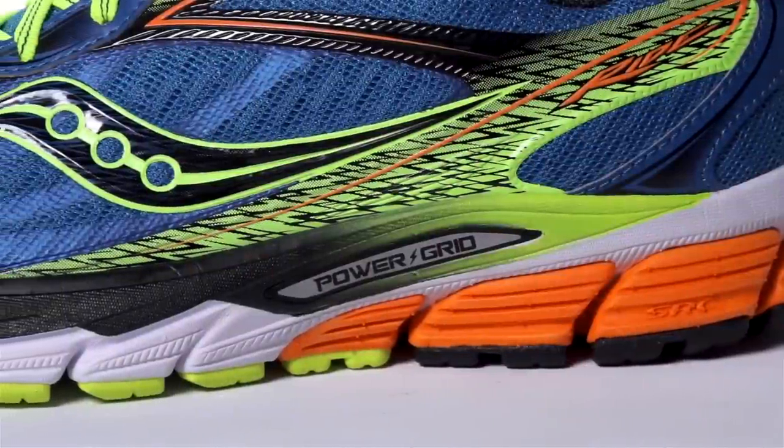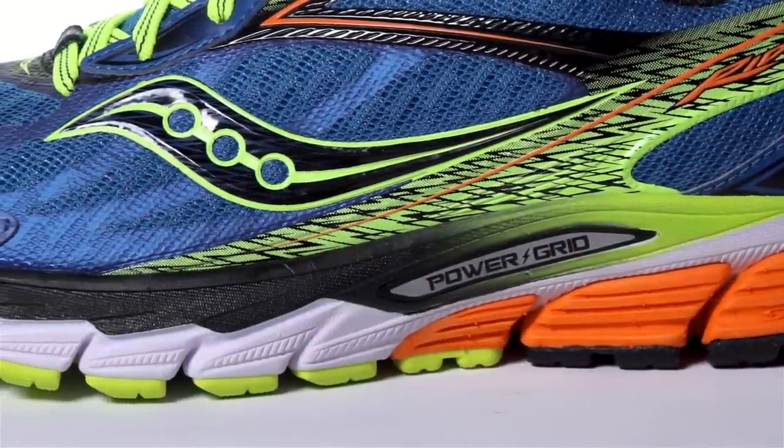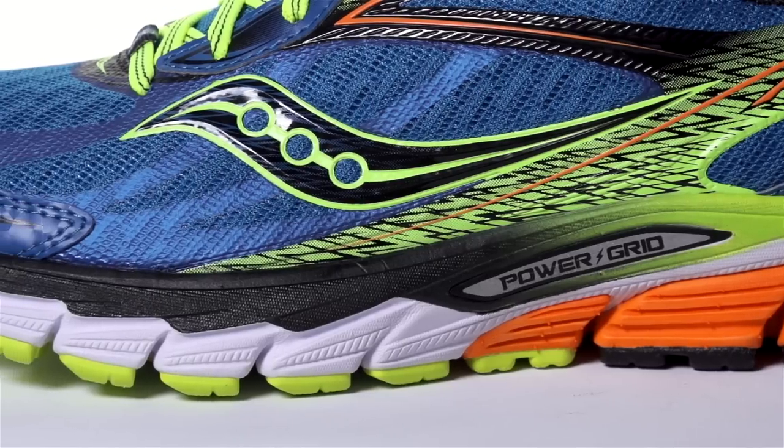In the midsole, Saucony continues the use of SSL EVA foam combined with power grid technology to maintain a smooth, responsive ride.